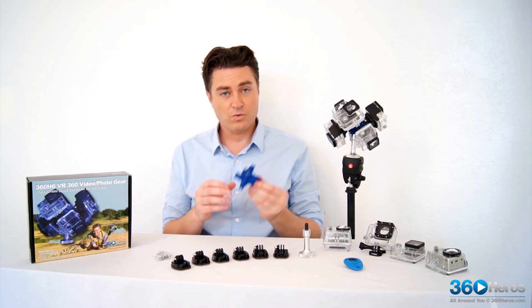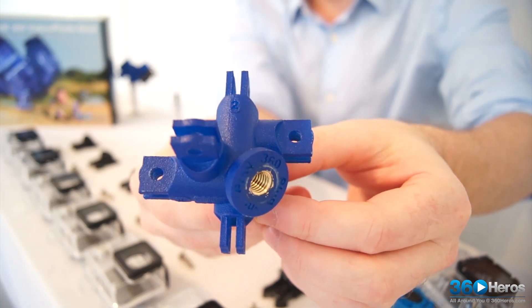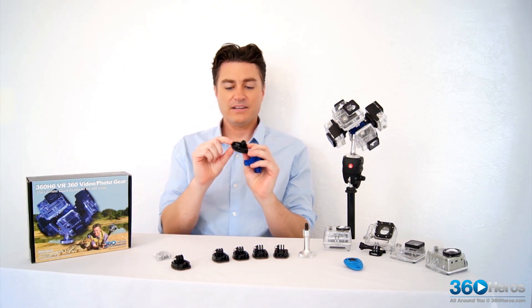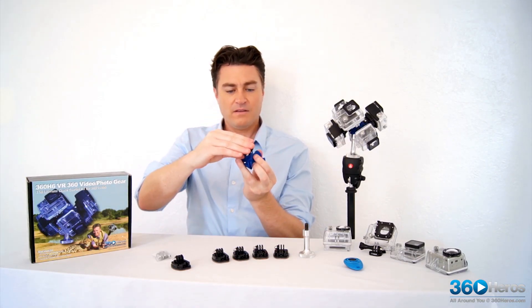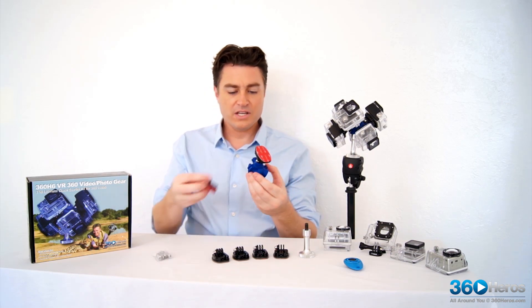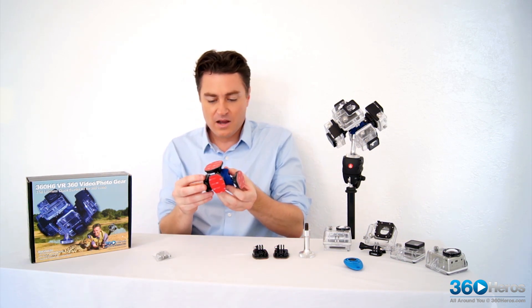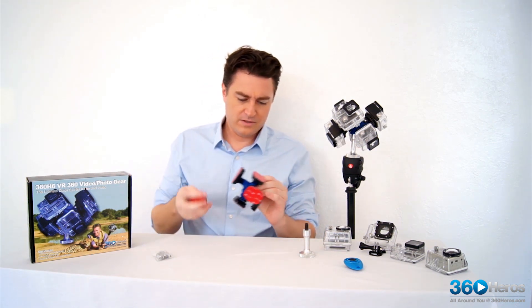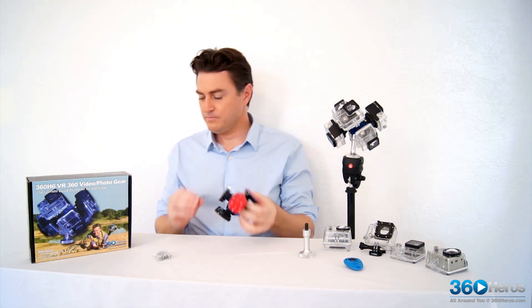First things first, we need to familiarize ourselves with the actual holder. This little guy has some numbers on it — it goes 1 through 6 — and it's important to know the orientation in terms of where it is on here. When these clips sit on this holder, it's very important that the legs or the clips themselves point in the same direction as that number, so that when they're all set on here correctly they're going to point in the right direction and not be in each other's way when you're assembling all the cameras. I'm just going to throw all that together really quick so we can get the actual visual on it.